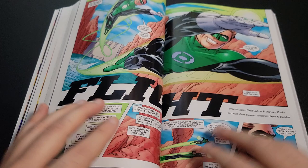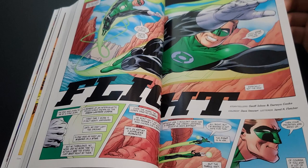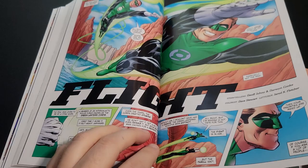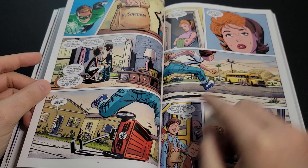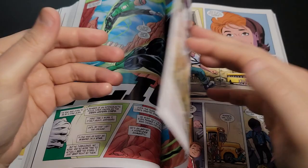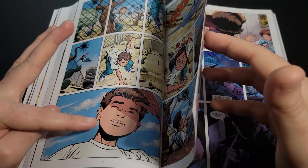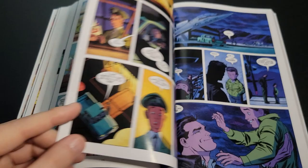Here we have a Green Lantern story called 'Flight,' with coloring by Dave Stewart, who is mainly known for coloring the Hellboy books. He actually switches coloring techniques here — it goes into more of that flat style, though there was a more 3D look earlier on. I think Darwin's style is much better suited for the simpler flat colors than the rendered computer coloring look.